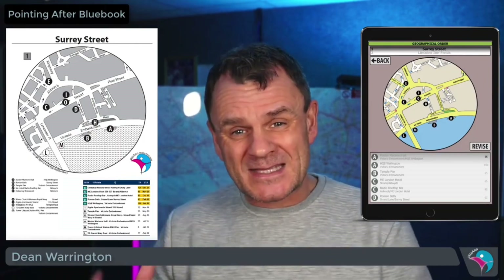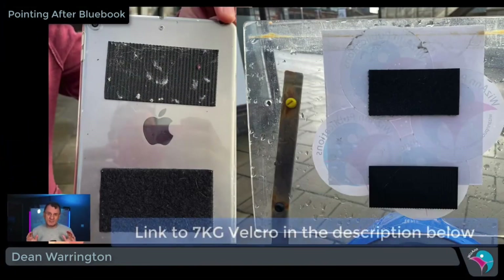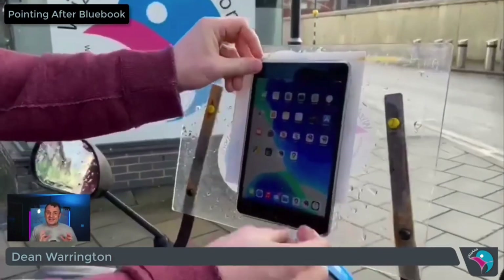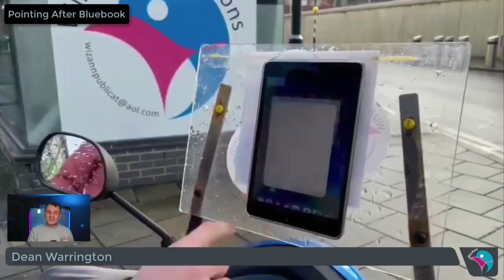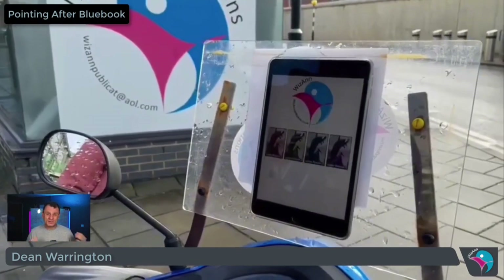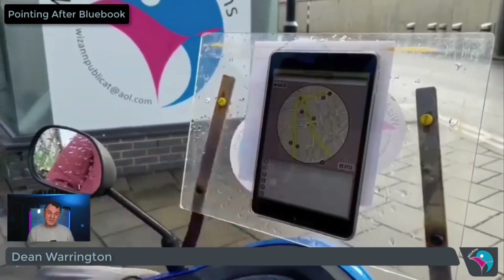You can use the WizRadius app as a standalone method or in conjunction with the paper version. Personally, I would use the app version on my tablet without the paper version. You can use a strong Velcro to fix the tablet to your knowledge board and you're ready to go. I understand that some people are uneasy doing that, so in that case you will need the paper version. Then you can use the paper version on your board and keep your tablet with you for constant revision, which will be necessary.